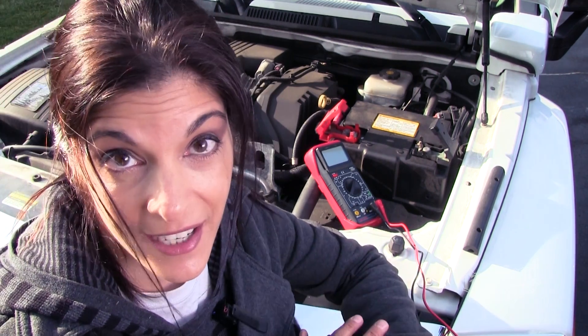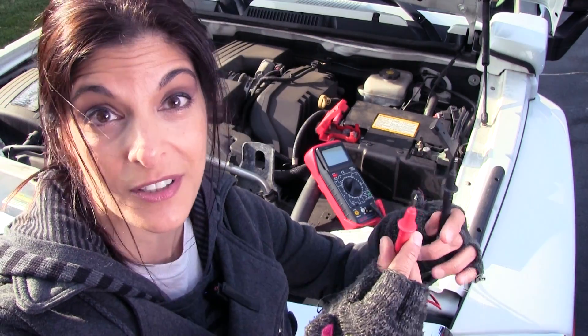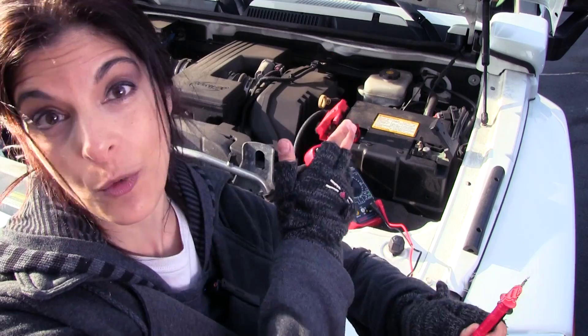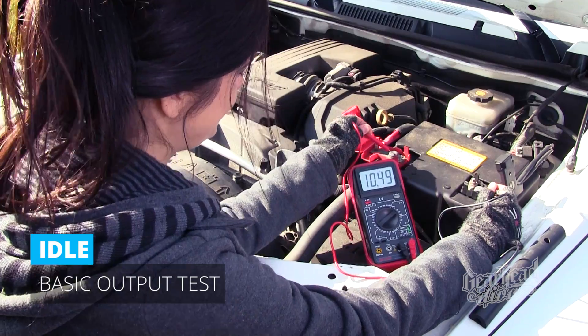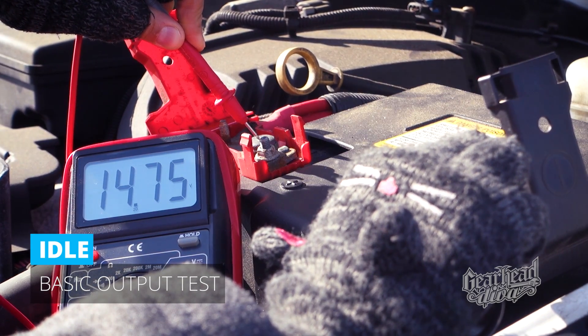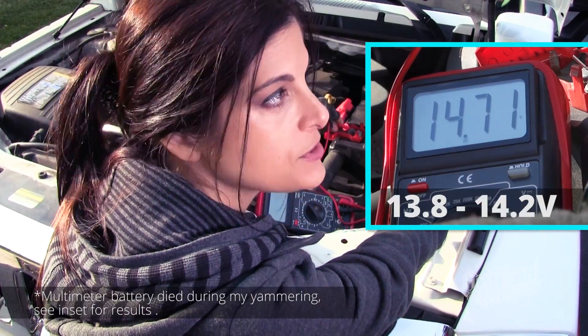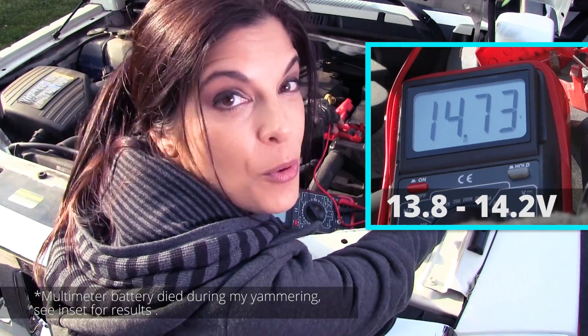The first test we're going to run is a basic output test — we'll see what the charging looks like with the engine at idle and then when we rev it up to about 1,500–2,000 RPM. It's actually easier to do this with two people: one to hold the probes and read the meter, the other in the driver's seat. But if you have alligator clips and can reach your throttle cable, you might be able to do this solo. With the engine at idle, you'll probably see anywhere from about 13.8 volts to about 14.2.